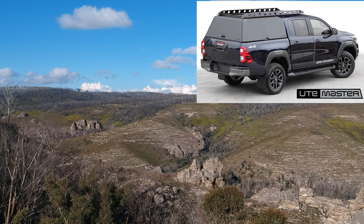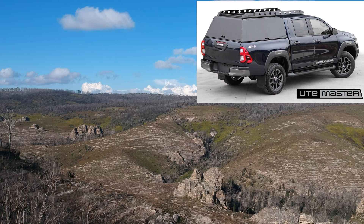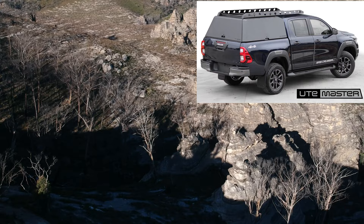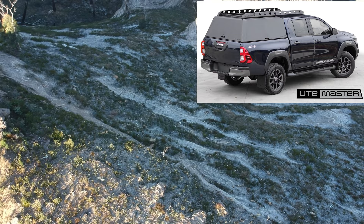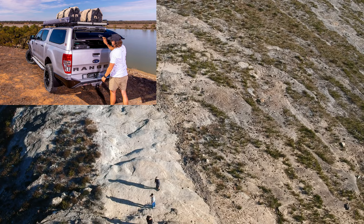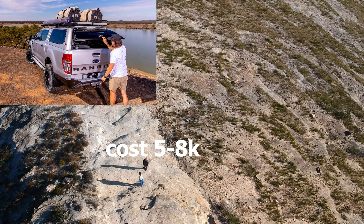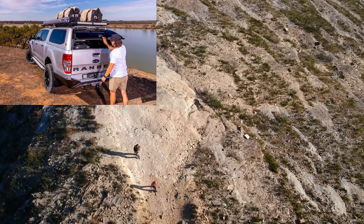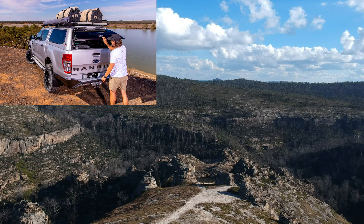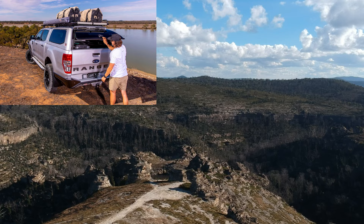The next option is a tub canopy, which is inserted on top of your tub. It's a lot more budget-friendly than a tray canopy. The good thing about a tub canopy is it's budget-friendly and good for touring — you can add a 12-volt setup, a fridge with slides and drawers, and it only costs around $5,000 to $8,000. It can also be sealed and waterproof, and you can install a rooftop tent as long as the canopy has a heavy-duty roof. The cons are there's no room for big bikes or motorbikes, and you can't put big items in the open tub anymore.